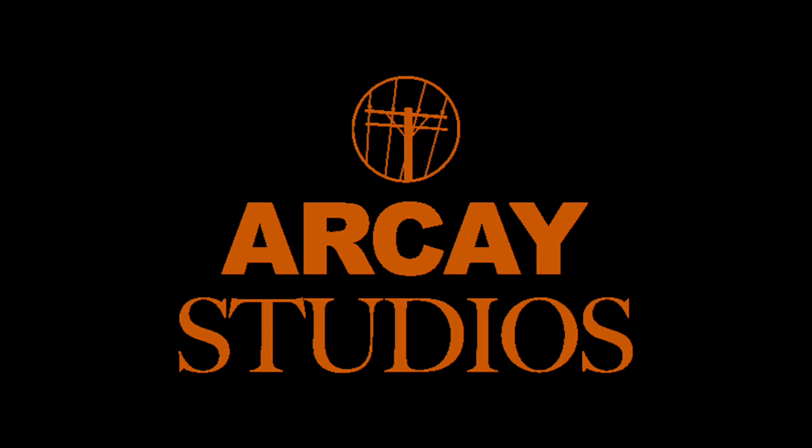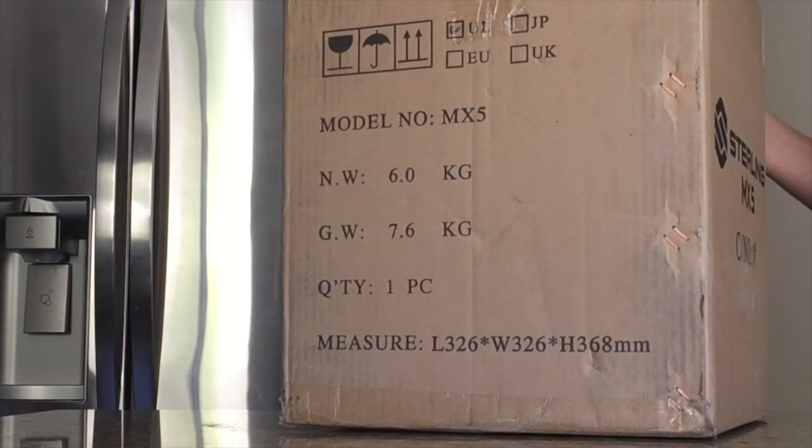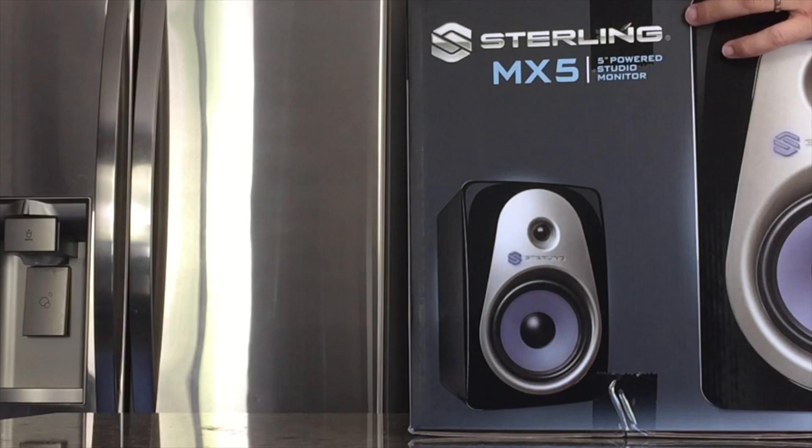Hi, my name is Ryan Young of RK Studios. I'm a professional music and post-production engineer by day and an amateur musician by night. About a month ago, I was one of three lucky winners to receive a pair of these Sterling MX-5 monitors thanks to Sterling and Performer Magazine. Throughout the past month, I've been putting these speakers through the ringer and testing them in various music and post-production environments. I'd like to share my experiences with you.